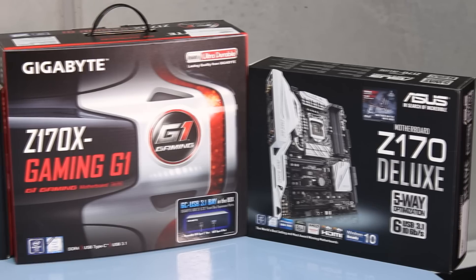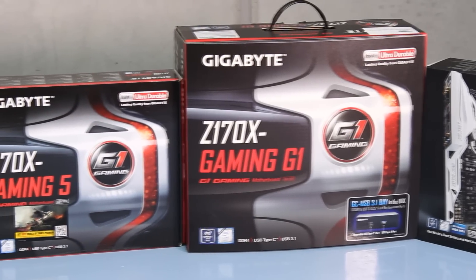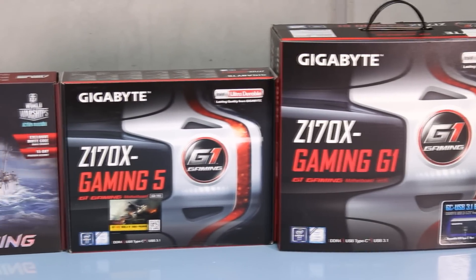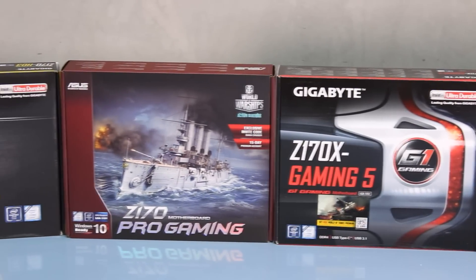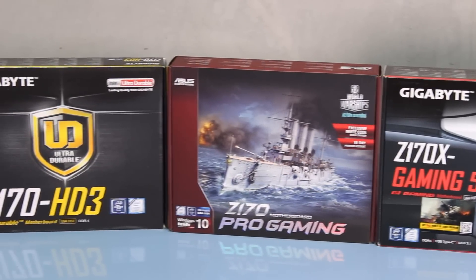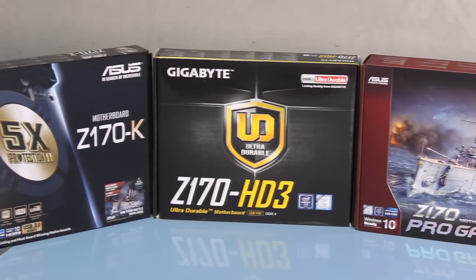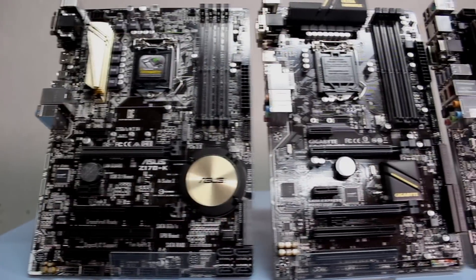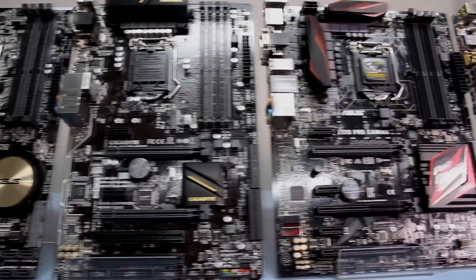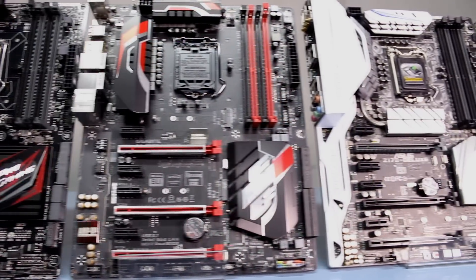Welcome back to Playtech TV, ladies and gentlemen. My name is Kevin and today we're going to look at some Z170 motherboards. It's surprising how few people know the differences between the different motherboards from different companies. The goal of today's video is to give you a quick overview of the different price points and what to look for when shopping for your Z170 gaming motherboard.